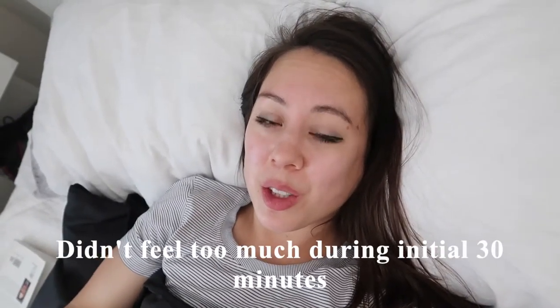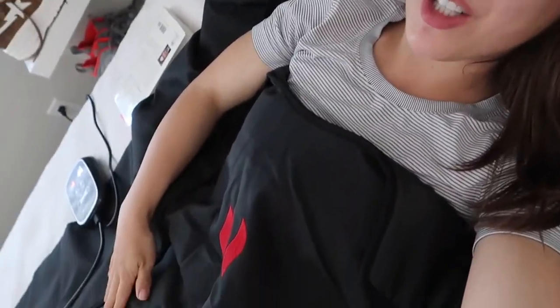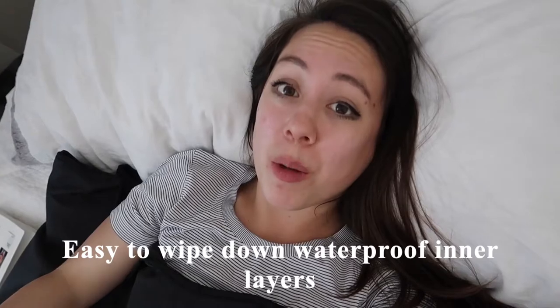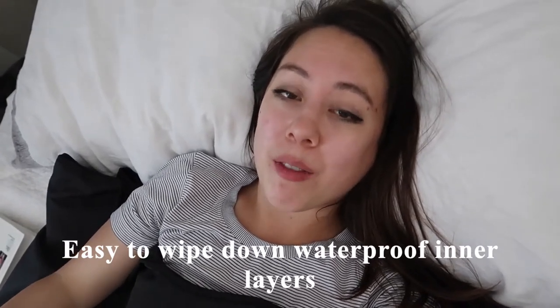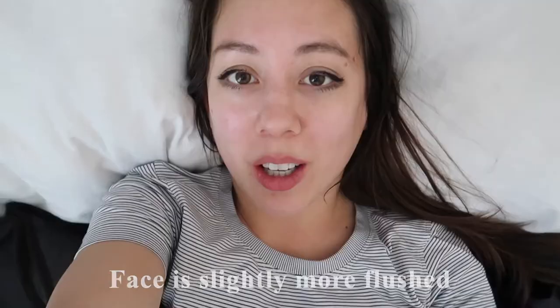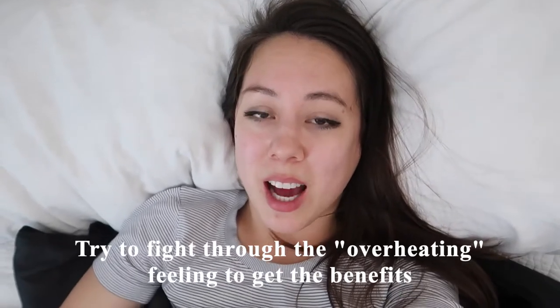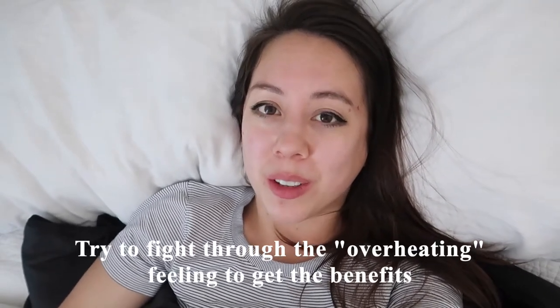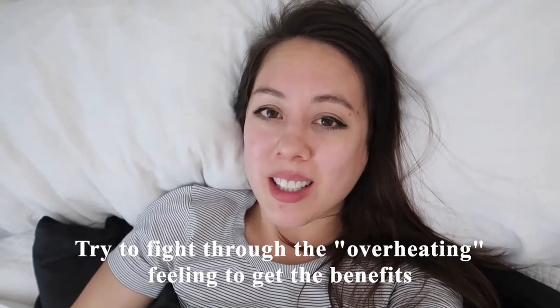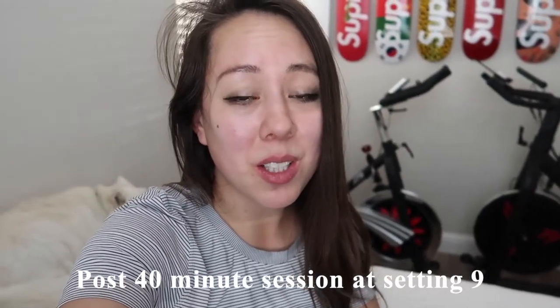For the first 30 minutes I didn't feel too much — it mostly just felt like an electric blanket. But now I can tell my legs are actually getting sweaty. My face is starting to feel more flushed, literally like how you would feel in a sauna. This is part of the process where you want to fight it and cool yourself off, but if you push through it and have some patience the results can be pretty good. I did 40 minutes total and feel that's enough to start with — this is my first sauna experience in years.